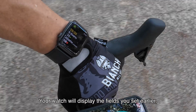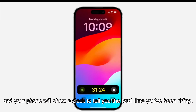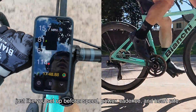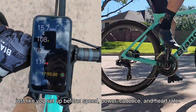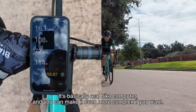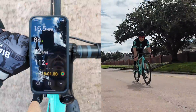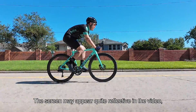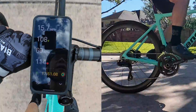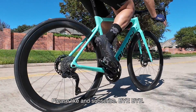On your watch, press start to begin your bike ride and you are all set. Your watch will display the fields you set earlier, and your phone will show a clock telling you the total time you have been riding. Tap the clock and you will get the same fields as on the watch — speed, power, cadence, and heart rate. It is basically a real bike computer, and you can make it even more complex if you want. The screen may appear quite reflective on the video, but in real use it is actually very clear. That's about it — thanks for watching, please like and subscribe!